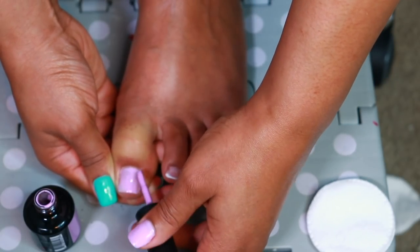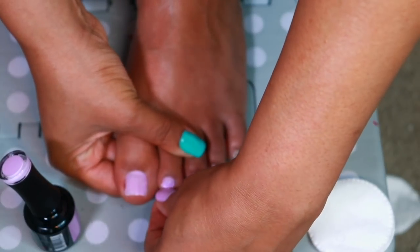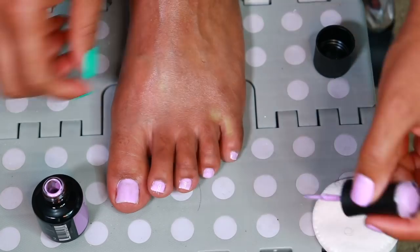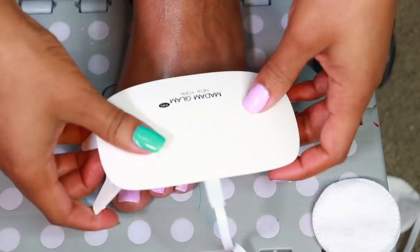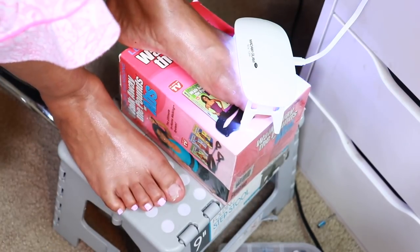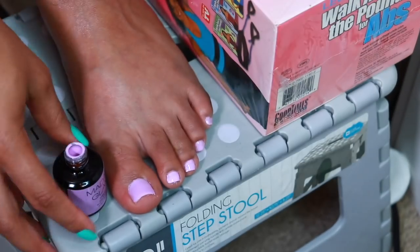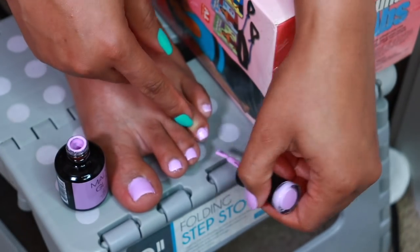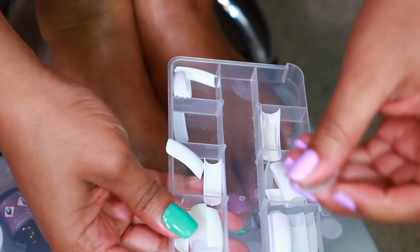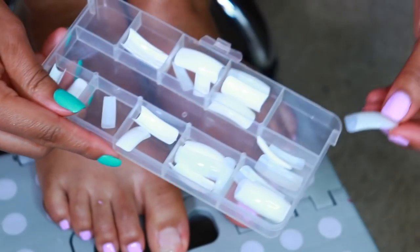I know y'all are like, 'Oh, she's not using white' — give this video a thumbs up even if just because I did not use white. Multitasking queen over here: I prop my feet up and keep working on the other side. By the time the left foot cures under the lamp, it'll be time to swap everything out. If you can't reach your feet, use a little step stool and sit in a chair bending over. For the nail that broke on me, I'm going to use an artificial nail tip and just glue that on.